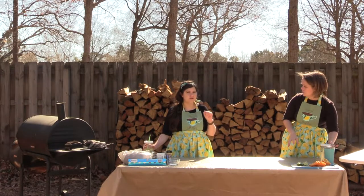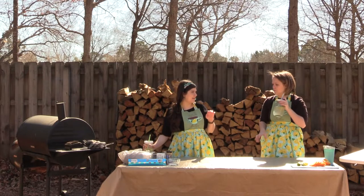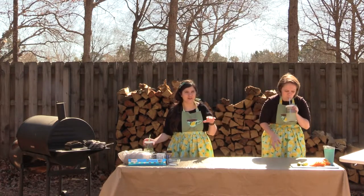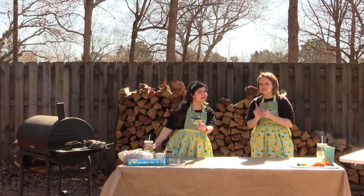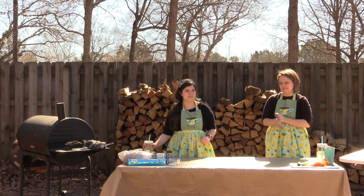I love that we started off the show with a drink because that means I can have a nice drink all the way through while we're making our recipe. So make sure to make a drink before you start the recipe of some sort.